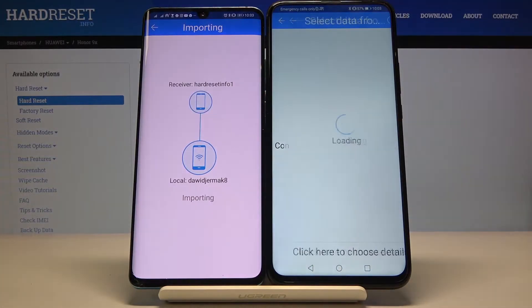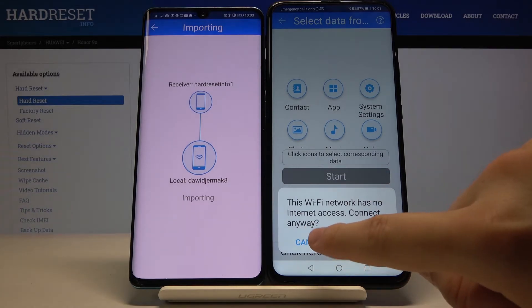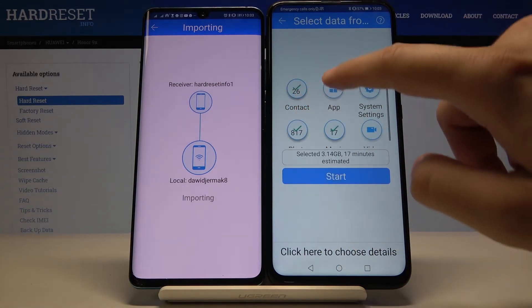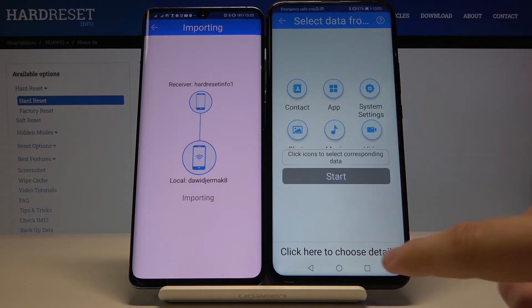Accept the request. Right now, if you want to transfer everything just click on all of these. If you get this notification, just click 'Cancel'. If you want to send everything, just click on all of these icons and then click 'Start'. But in my case I will go to the details below.